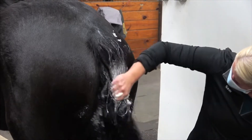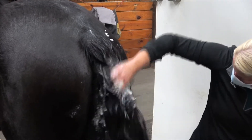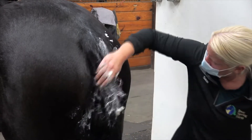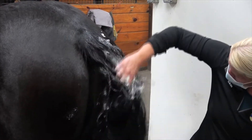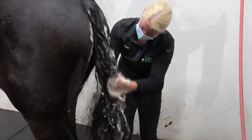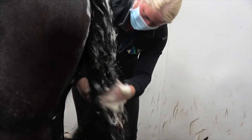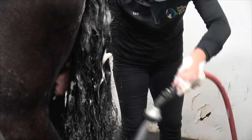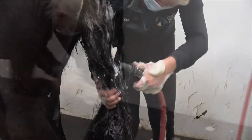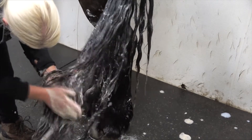With your favorite equine shampoo, start at the top of the tail and work down. Use your hands to massage the shampoo into the dock of the tail, breaking up any buildup of flakiness. After the top, start working your way down to the bottom of the tail, adding additional water and shampoo as you go. You want to build up a rich lather that covers and has worked through all the hair. Take your time and avoid tangling or breaking any of the hair.